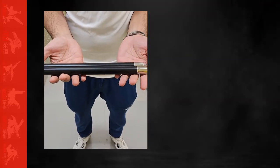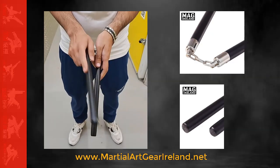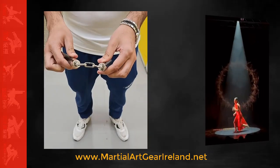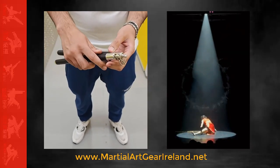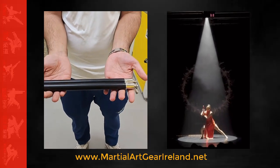The last time we showed you our competition foam speed nunchucks — this is actually the wood version of them. It weighs approximately 150 grams and comes with a three-linked chain. It is available to buy on our website now and we can ship this worldwide.